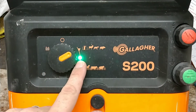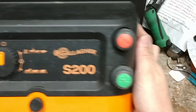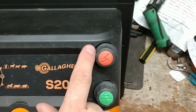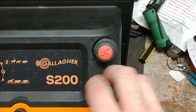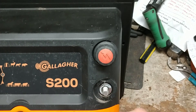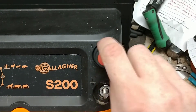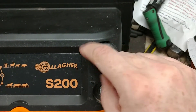I believe this light will turn red if you get a bad short on the fence. On the back there are two output knobs — they have engraved symbols: a lightning bolt for the hot fence terminal and a ground symbol for ground. The knobs are green and red so if you ever drop them, you can match them to the terminal symbols. They have stainless steel bolts so you don't have to worry about rusting or arcing.